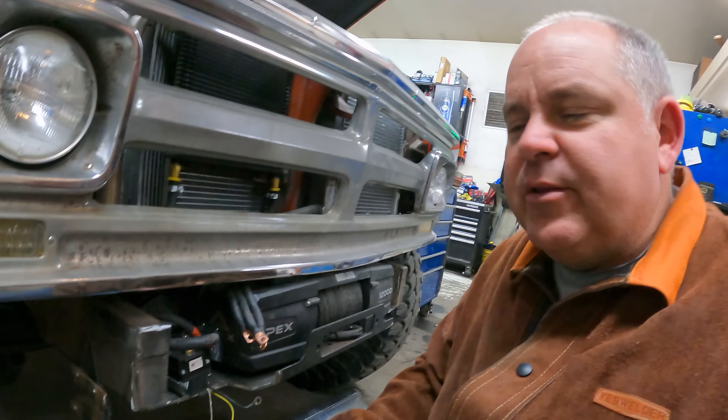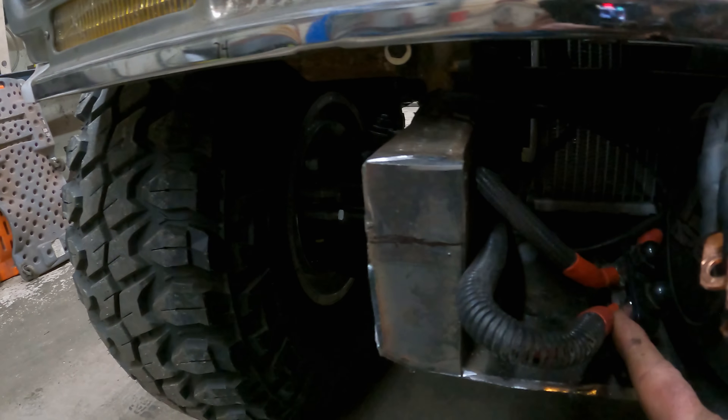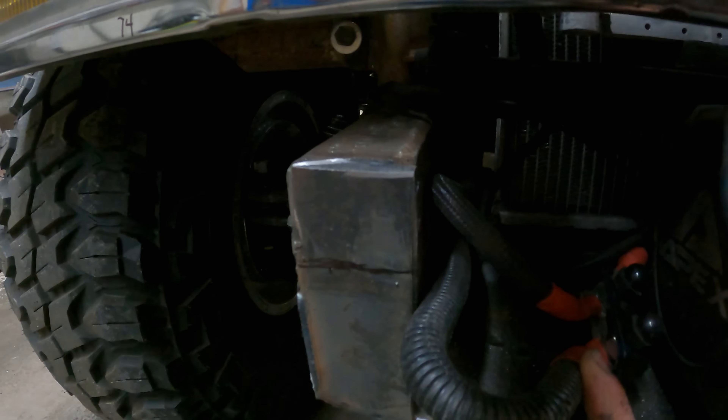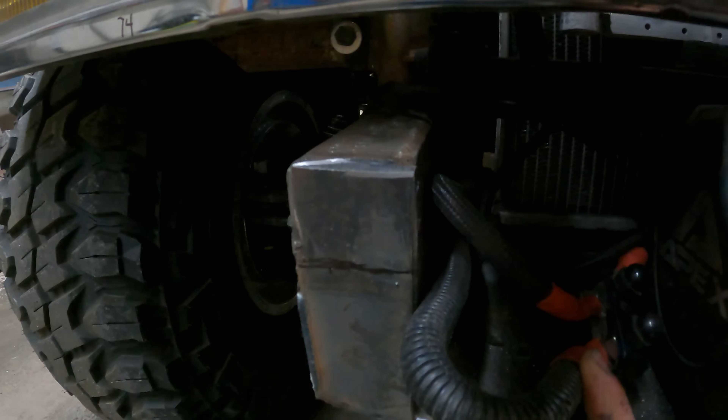We've got this stuff cut out — it's not too big of a deal. You can see where I've marked it to where I want to cut it. That does leave a fairly small amount of material here for the winch mount, but I think once I box this all back in and fill it all back in, it'll still be sufficiently strong. Hopefully it'll hold up and I don't leave my winch laying out on the ground.